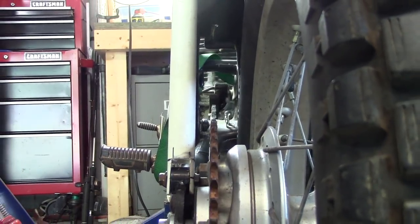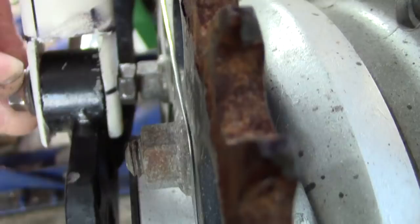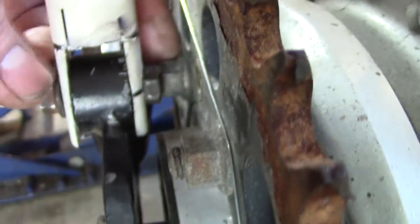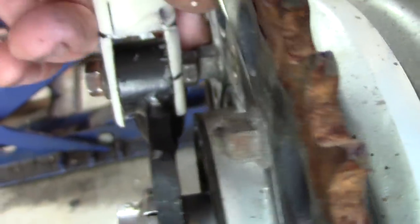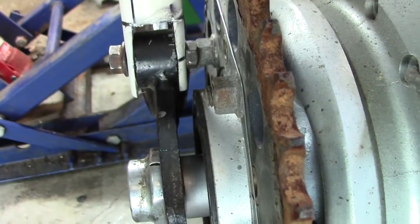But there's a problem — clearance right there. That's a shock mount bolt, and that's definitely going to need some clearance. Right now it is totally interfering with the sprocket nuts, the retainer nuts.